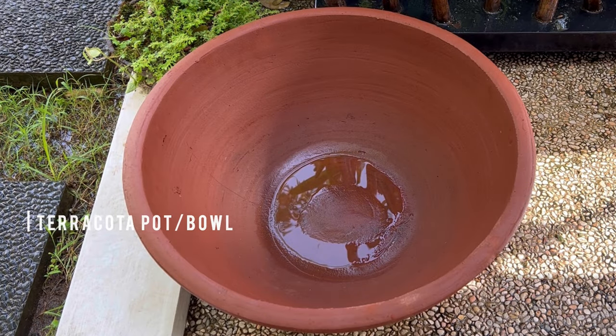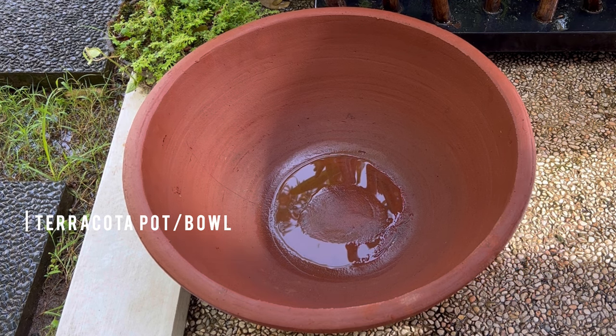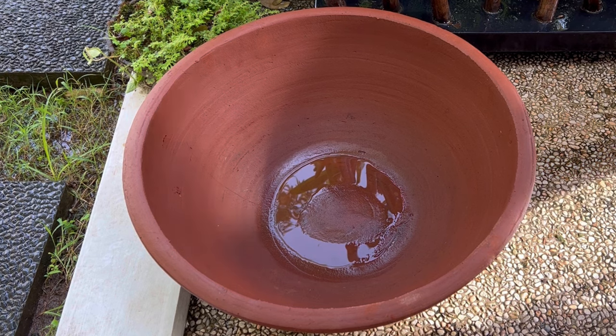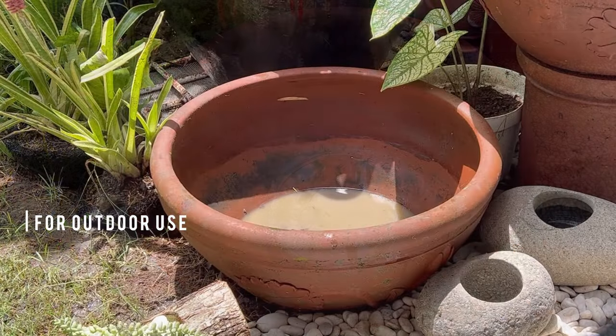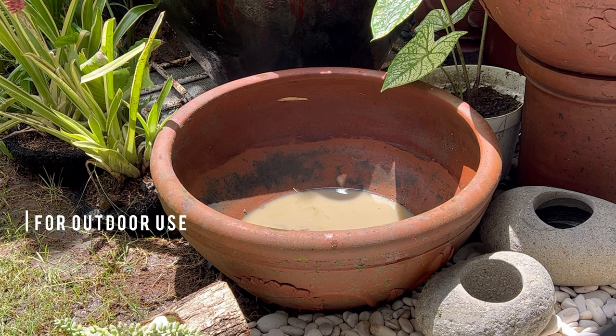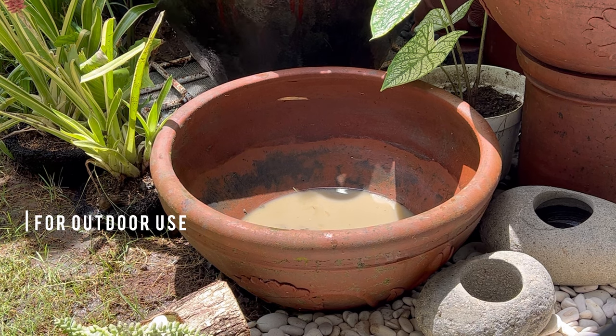For our outdoor pond we're using a terracotta pot. Terracotta pots are not just attractive — they're really ideal for fish keeping and plant growing. Their porous nature helps regulate water temperature and chemistry, contributing to a balanced ecosystem. Plus, they blend beautifully with any outdoor decor.